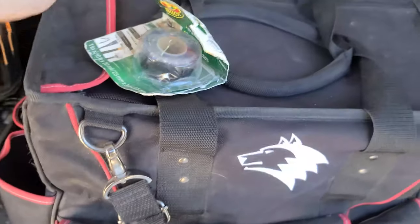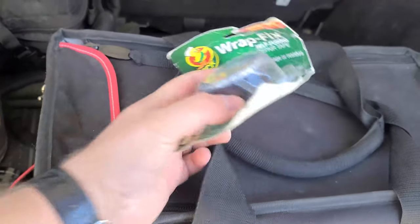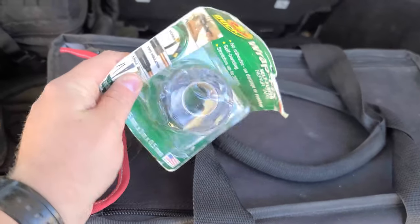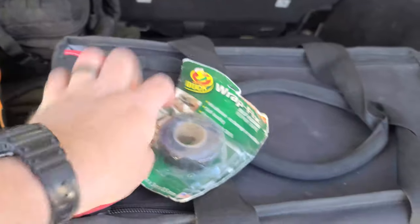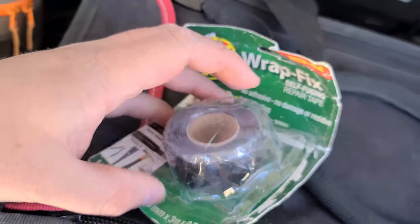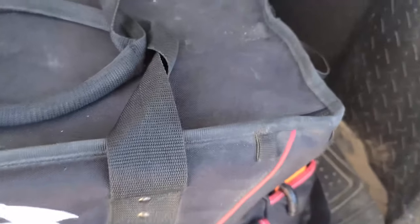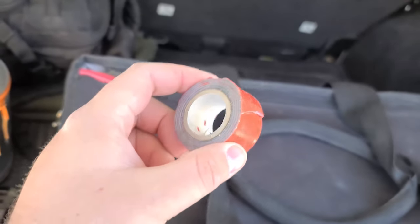In the next pocket there's Duck Brand Wrap Fix tape, a self-vulcanizing rubber tape. I've actually used it to fix radiator hoses and had the repair last the rest of a trip. You peel it off, wrap it around something, and it shrinks and sticks to itself creating a super waterproof bond. I also have a roll of double-stick tape in case something falls off the dash.